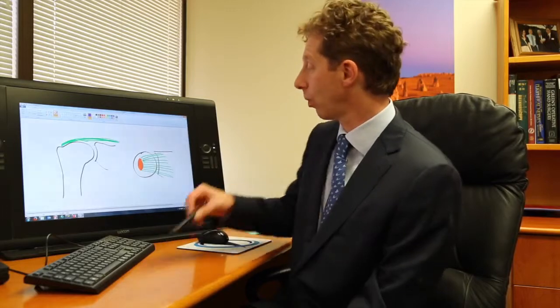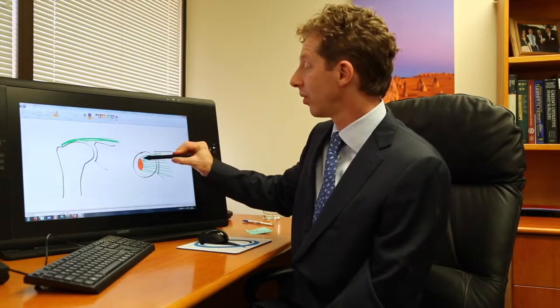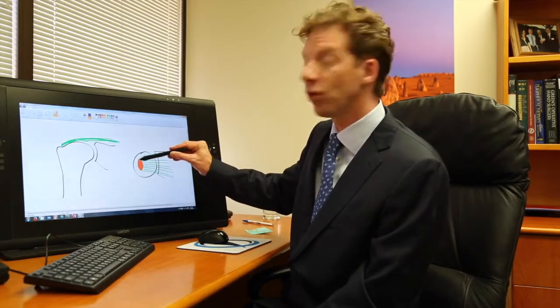It may well be that we should consider doing an operation and repairing their tendon. If we repair the tendon, what we do is put a telescope into your shoulder, look around, have a look at the tear, and identify the area of bone the tendon should be attached to. We trim that up so it's nice and healthy and tissue can heal to it, and then we take the edge of the tendon and move it back to where it's meant to be.